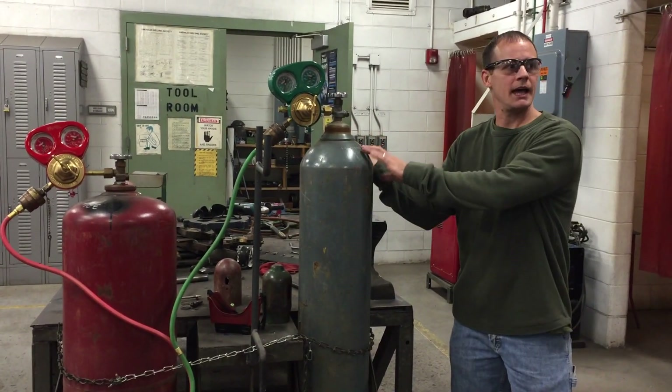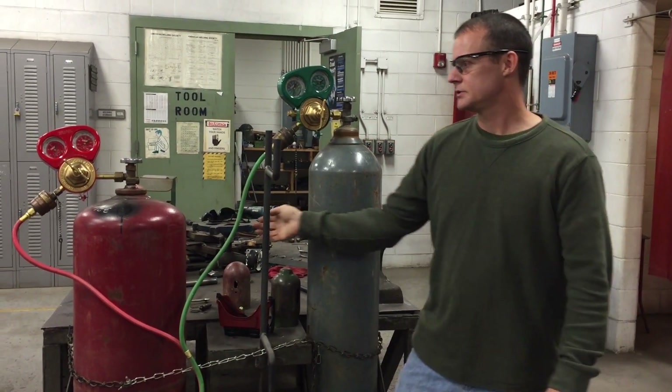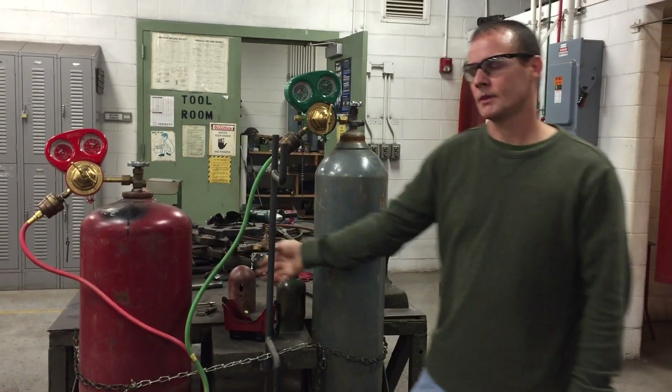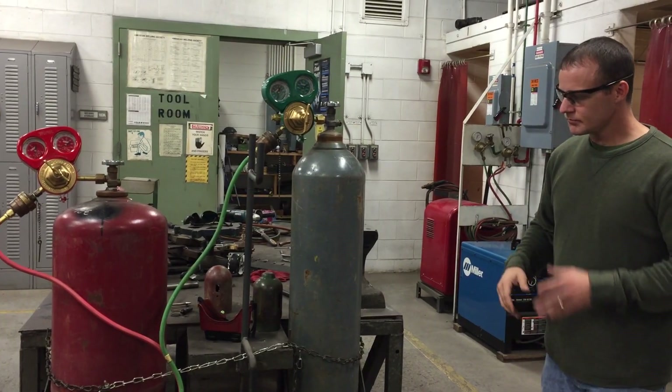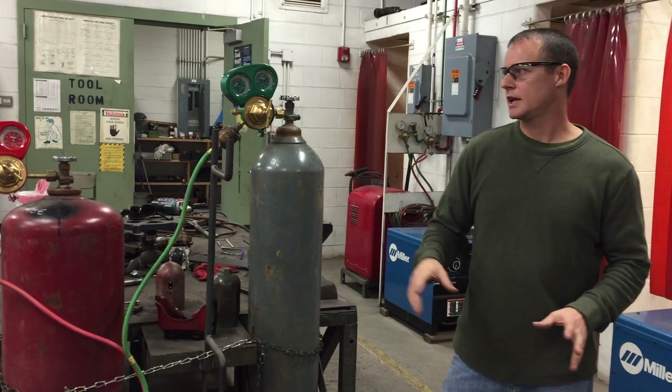There are tags on each tank on the back side — you can't see them here — but this one does say compressed oxygen and this one says acetylene. We've already accepted the torches, hooked everything up, purged the lines, and checked for leaks.